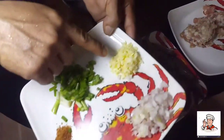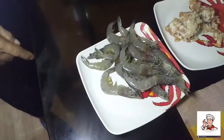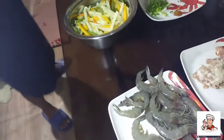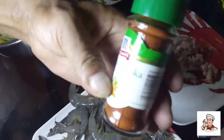Ayan naman mga ka-chef — garlic, onion, green onion, chili powder, chili garlic. Spicy gulay ang gagawin natin, mga chef. And of course, paprika powder, mga chef.